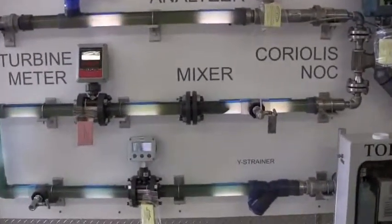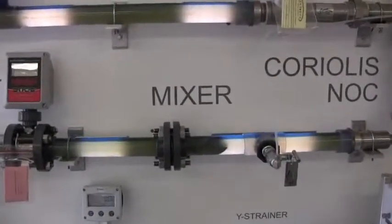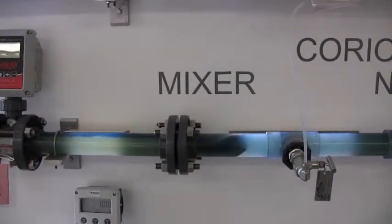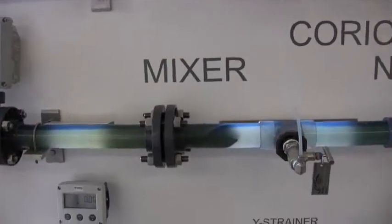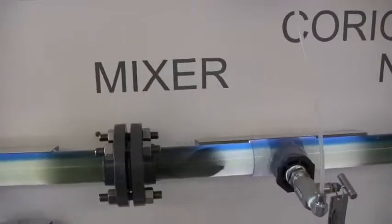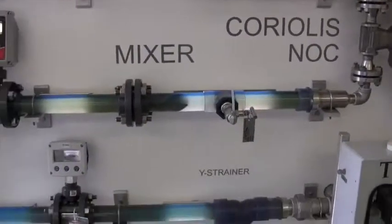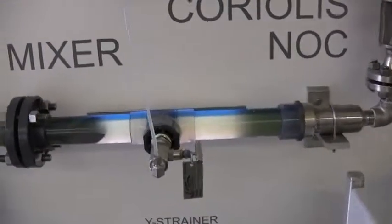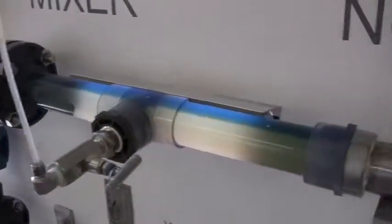One thing I want to point to is the definition of the mixing. When it kicks on, you see the top of the blue line downstream of the turbine. The turbine does a little bit of mixing, but not as complete as a static mixer. Very important: a static mixer and your quill in the center of the pipe downstream of the static mixing.